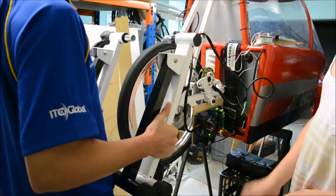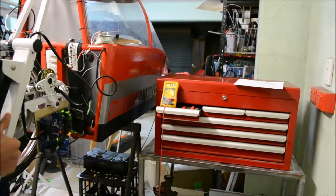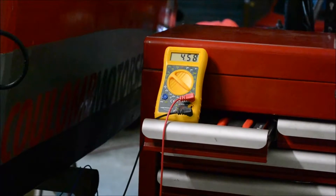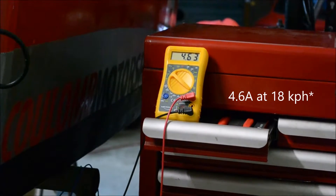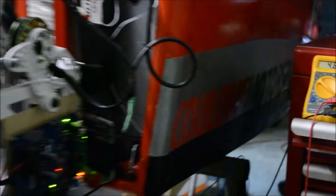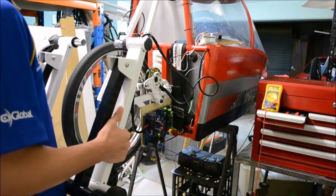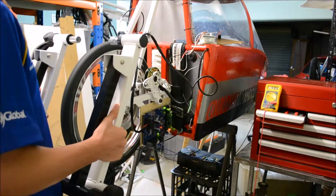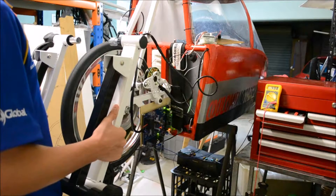So that's the car starting from a standstill. Have a look at the current pull right now. As you can see, it's only pulling 4.5 amps and doing 18 kilometers per hour. Now, that dyno level is indicative of riding up a hill, not on flat ground.